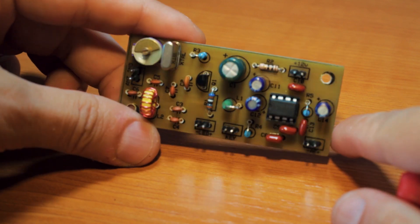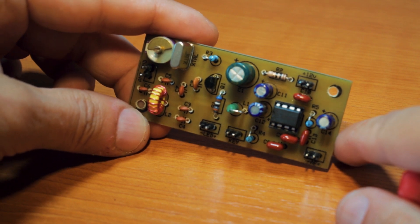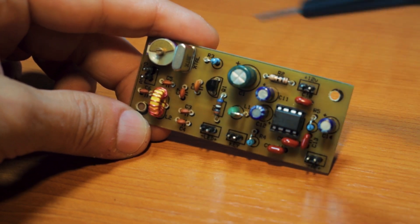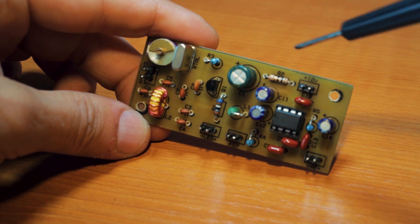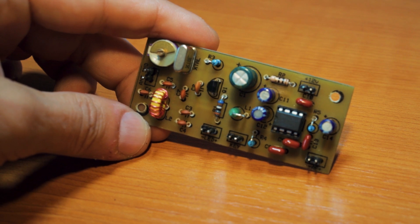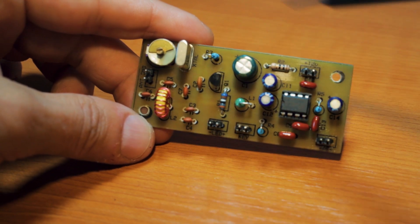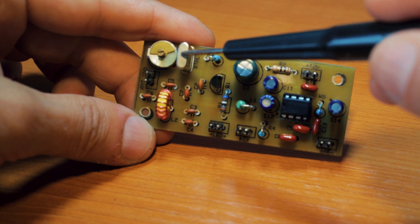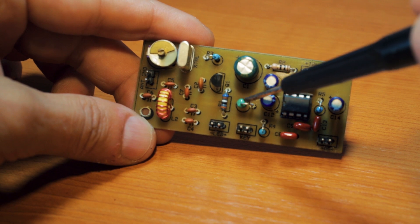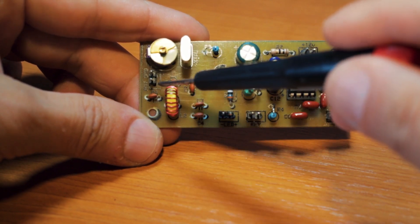Recently one of the subscribers to the channel, Jesus, had to build a school project and asked for help. He had to build a very simple CW transceiver for the 160 meters band. So I thought this was a good time to test this idea — and it worked fantastic. All we had to do was replace the crystal for a 160 meters band crystal and the inductor — it was a 100 micro Henry inductor — and it worked perfectly.